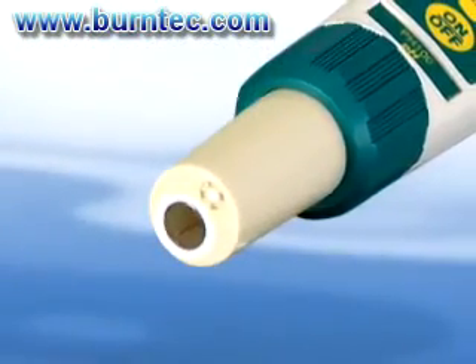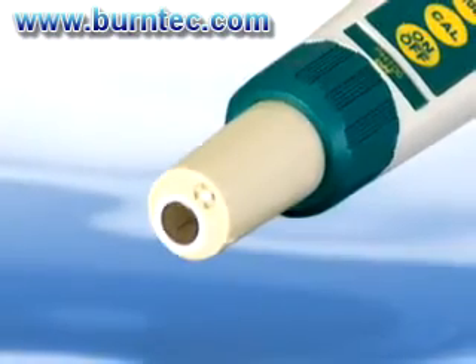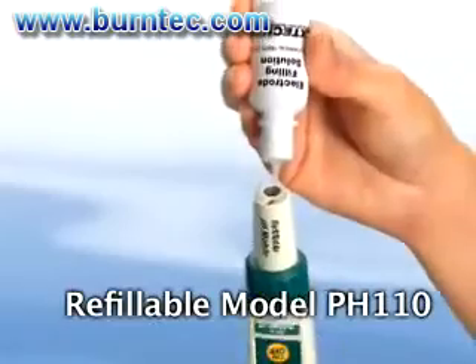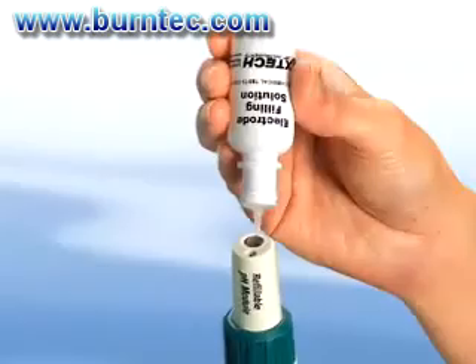This tells you that it is time to service or replace the electrode. Also available is a refillable pH electrode where you refill the reference solution once it depletes. This eliminates the concern of shelf life while offering you a continuous use of a high-accuracy electrode.